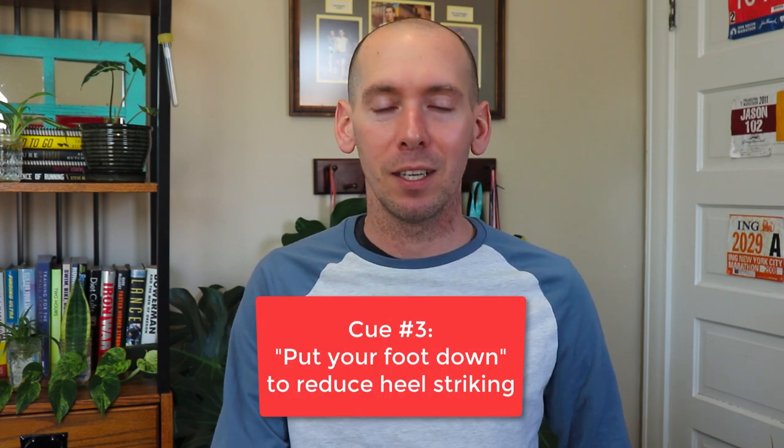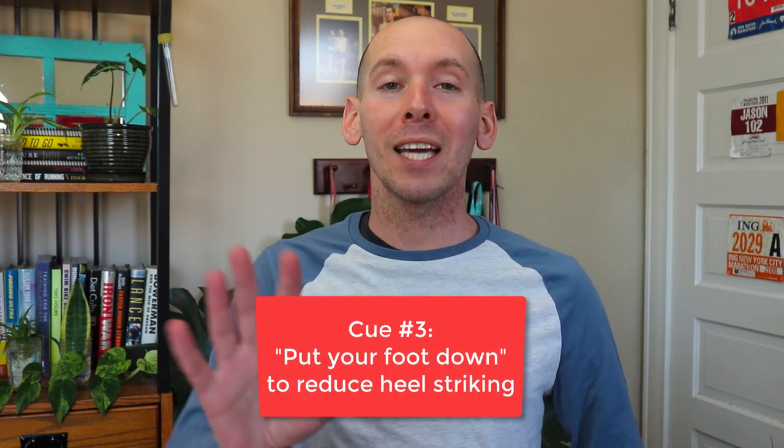So this final cue is to remember to put your foot down — just put your foot down. You're not reaching out in front of you, not trying to gain more distance by covering more ground ahead of you. When you're running, you are putting your foot directly down underneath you. This helps you land directly under your center of mass, under your hips. It prevents overstriding, prevents aggressive heel striking, and indirectly helps increase your cadence. This cue is really effective if you have an aggressive heel strike or if you're an overstrider — it can give you more economical form so you can reduce impact forces and hopefully stop getting hurt so much.